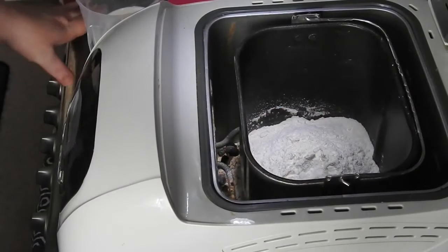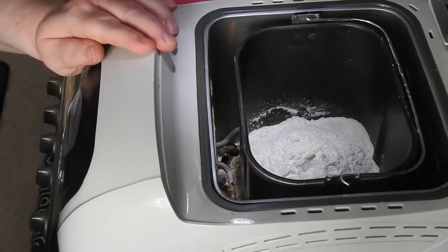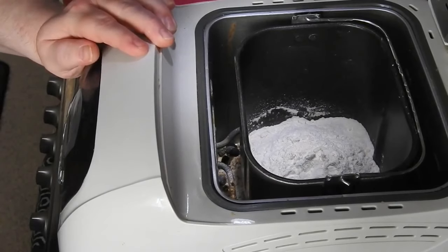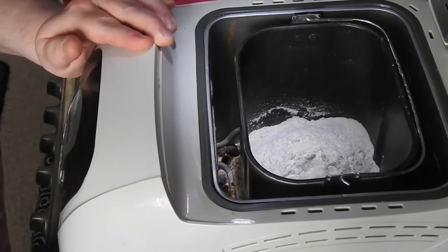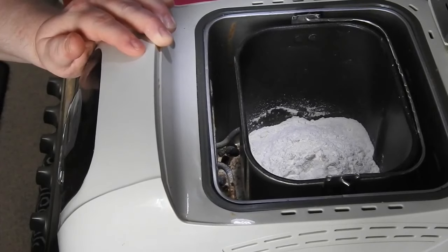Hey guys, welcome back to Mummy Cooks Homemade. Today we're going to be using the bread machine and we're going to make something called tea cakes. Over in the UK, tea cakes are lightly spiced rolls with sultanas and raisins in. We usually have them sliced in half, toasted, and then loaded with butter.